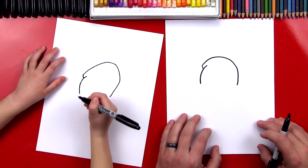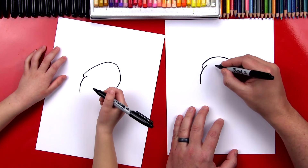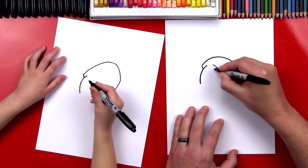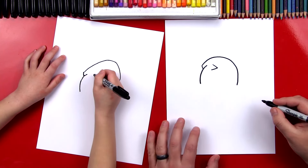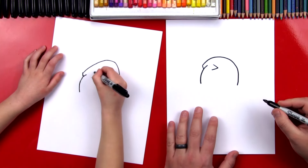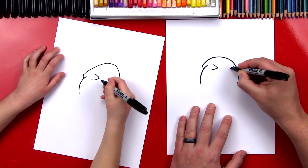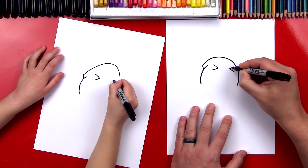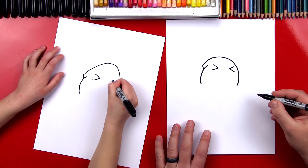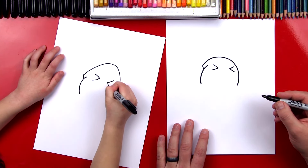Okay, awesome. Let's draw his face next. We're going to draw a sideways V-shape, and we're going to draw it right here. So there's one eye. We draw it right here. And then I'm going to draw another one over here, and this one's close to the right side of his head. Yes, you did that all by yourself!